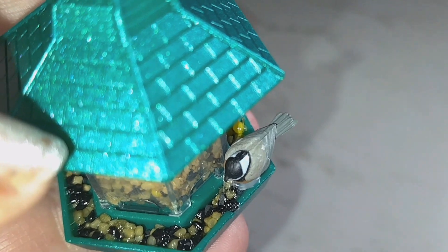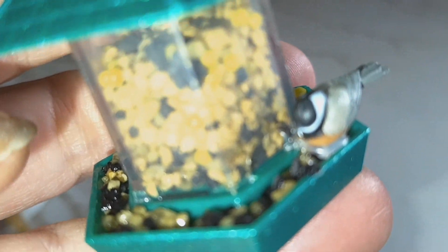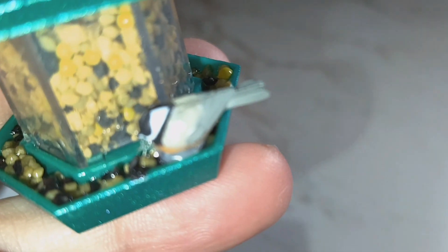The top part here does not snap on, like the bottom snaps on so that these little fake bird seed doesn't come out. So you have to hot glue the top of it, and you have to hot glue the bird, which you can see that I clearly did.